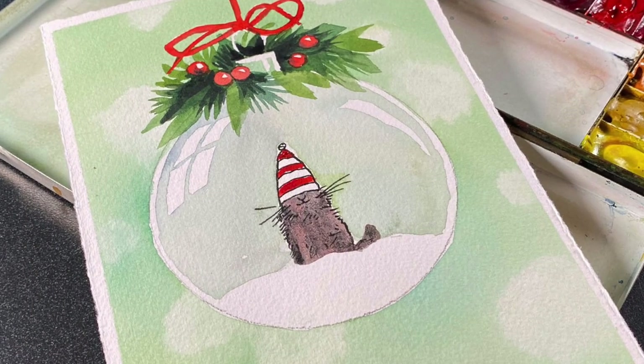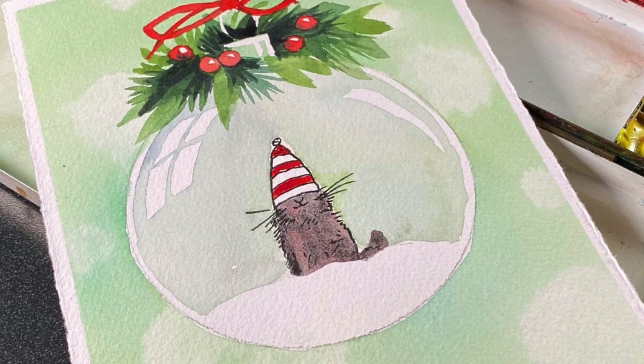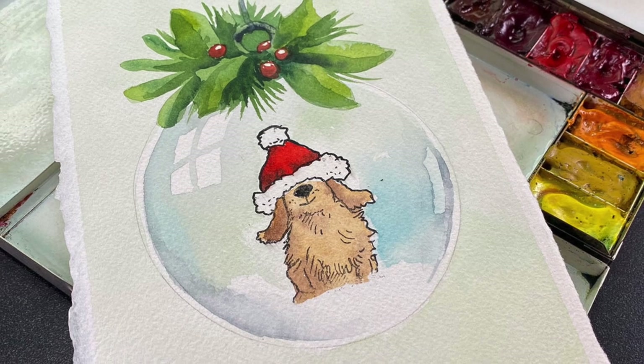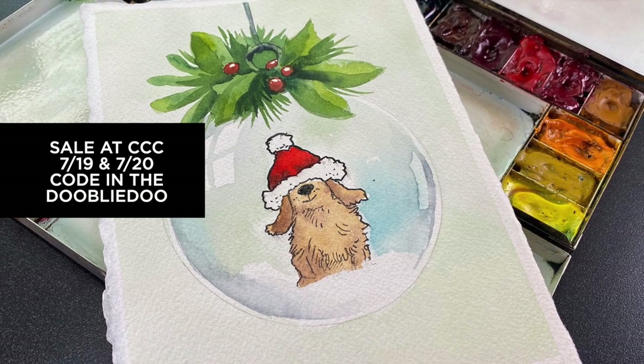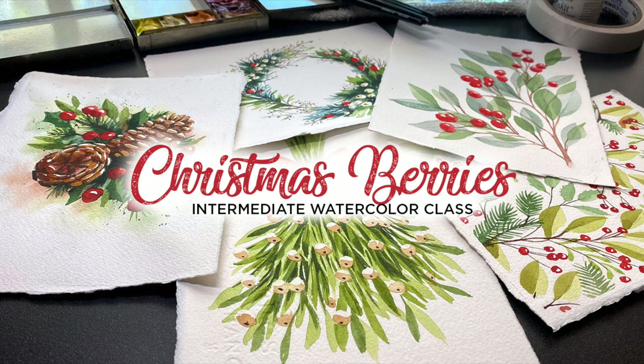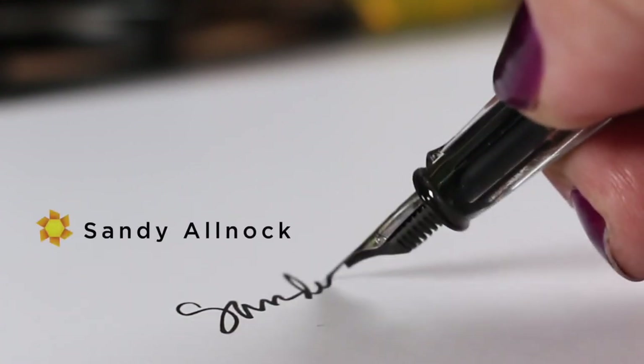I haven't yet made my two cards into finished cards, so hopefully by the time the blog post goes live you'll see those over on the blog. I did both the puppy and the kitty. Right now today and tomorrow is a free shipping sale over at Colorado Craft Company — my coupon code is in the doobly-doo below and on the blog. Don't forget to sign up for the Christmas berries class, even if you don't want to paint them right now. I'll see you all again very soon — Friday I'll be back with more Christmas berry painting. Take care, bye bye.